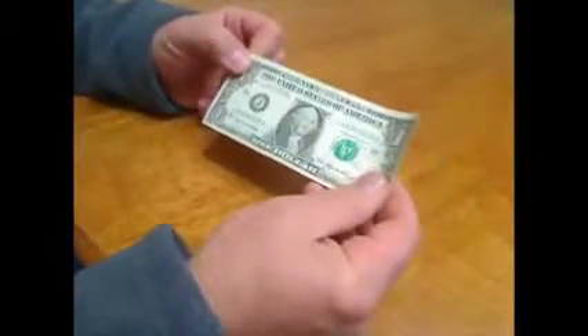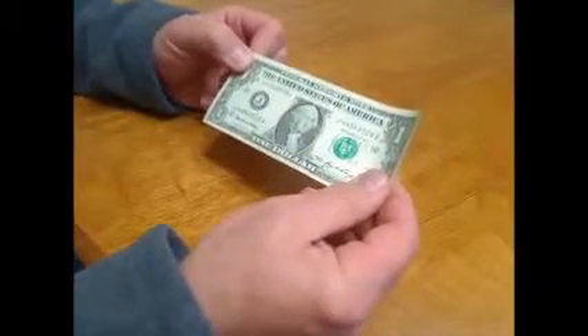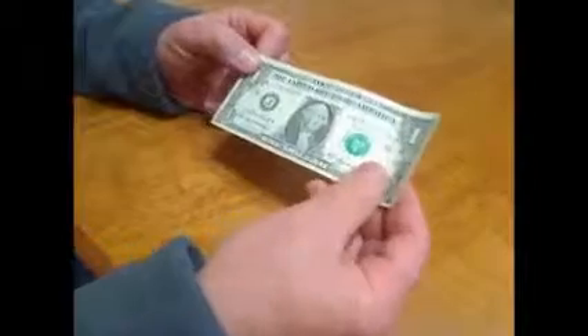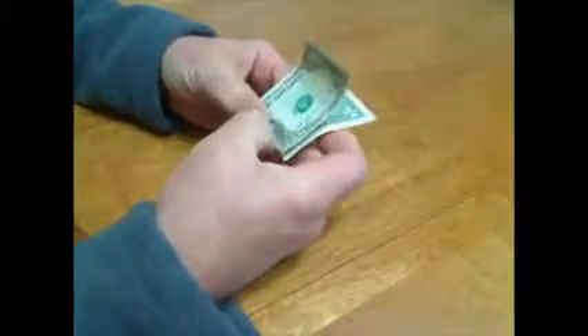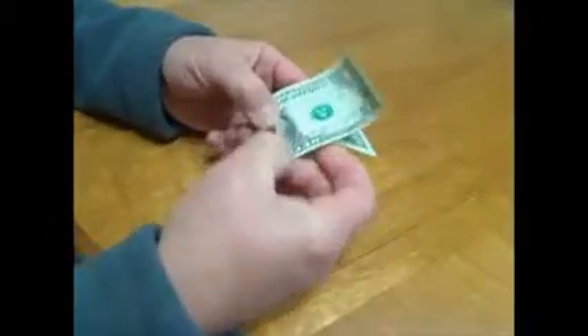You can do it with most any bill, you just have to pay a little more attention. Start with a dollar bill with Washington in the center. First, take the bill and fold it with Washington's face on the outside, widthwise.